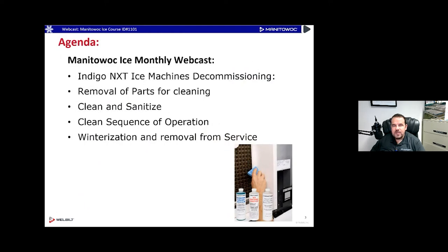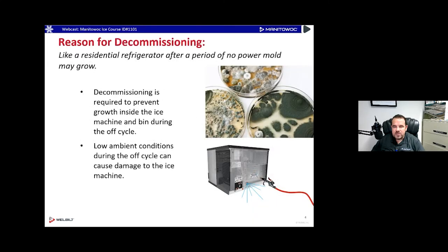Today's agenda: we are going to be concentrating mainly on the Indigo Next ice machine. We're going to look at some decommissioning, removal of parts for cleaning, clean and sanitize on the Indigo Next, and also the clean sequence of operation, winterize, and remove from service on those ice machines. We'll also look at how it pertains to our other ice machines as we move along.